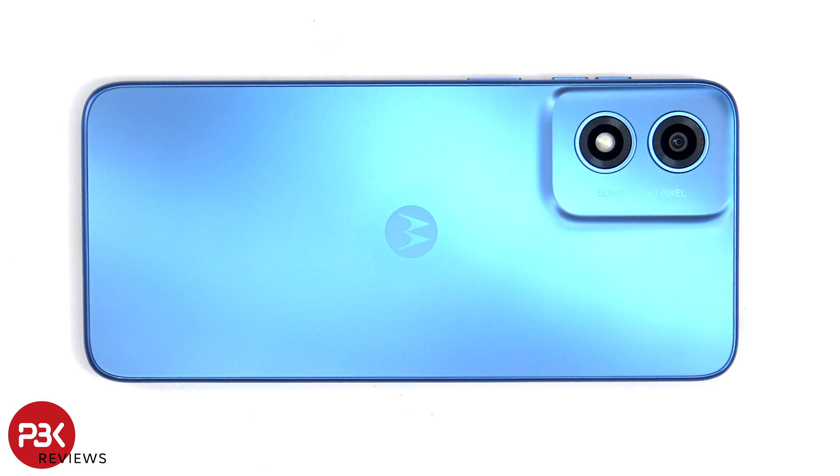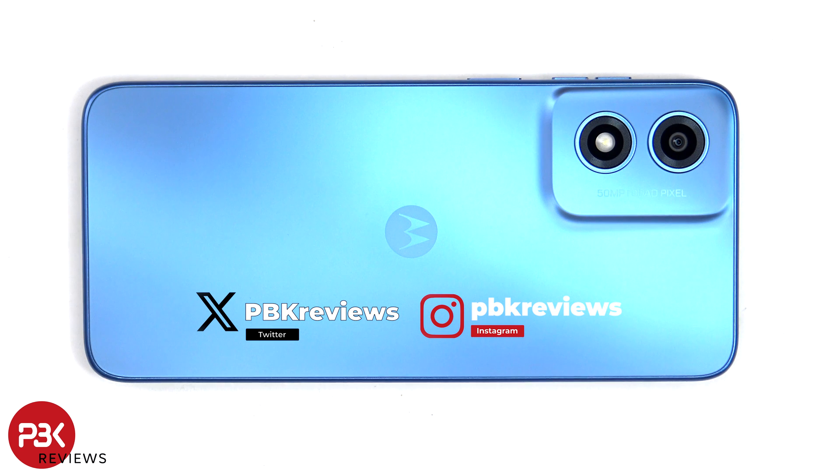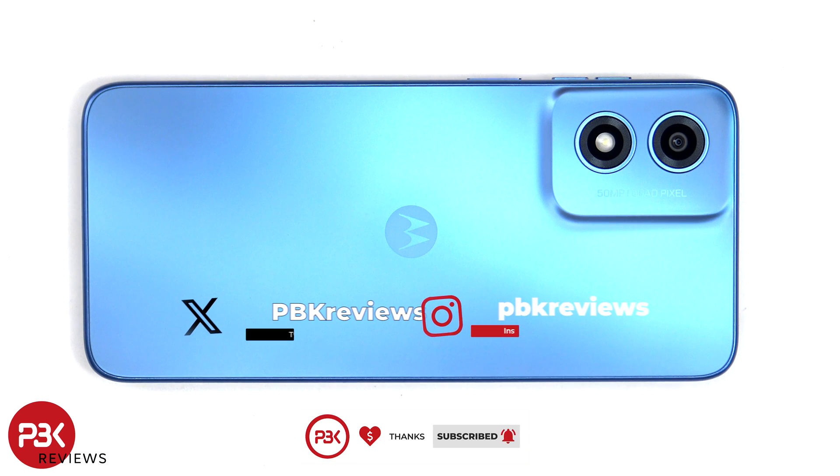This is the Motorola Moto G Play 2024 disassembly. If you're interested in seeing more videos like this, make sure you subscribe and click on the notification bell so you'll be notified once I upload a new video. Also, if you need any tools, there are links in the description.